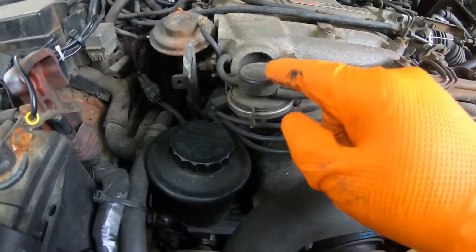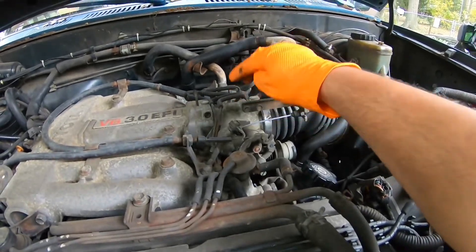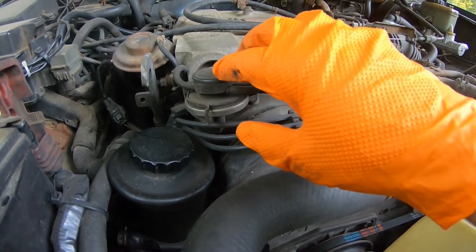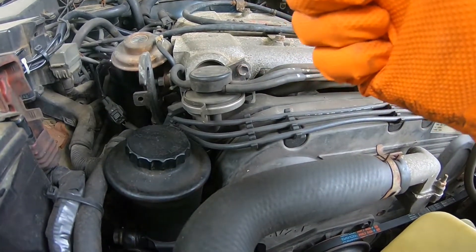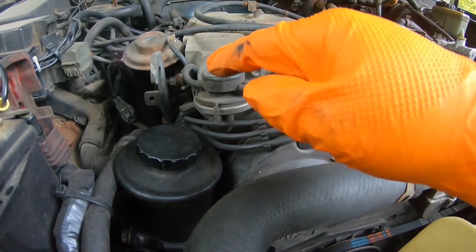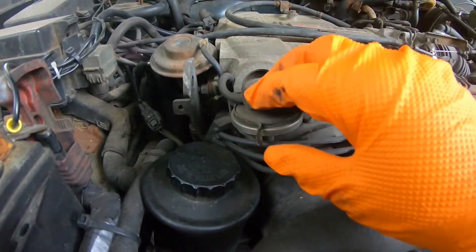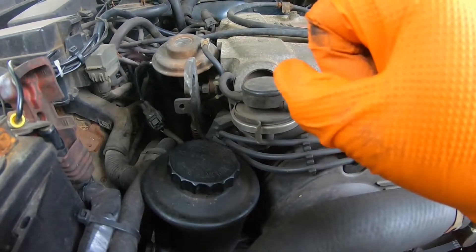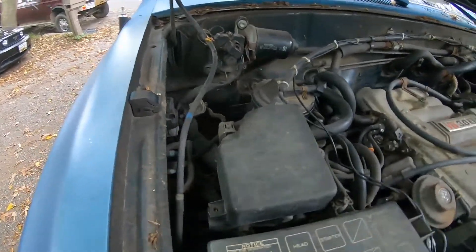This component here is the EGR vacuum modulator and these two hoses go from here all the way to the throttle body and bring it back. It has a role to control the vacuum — at low idle the engine produces really low vacuum. It works by stopping vacuum completely when it's very low, so it doesn't disrupt and malfunction the control of the EGR valve. So this basically has the role to get the vacuum set right for the EGR valve.